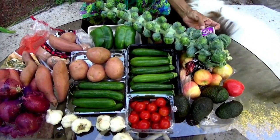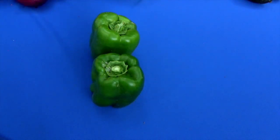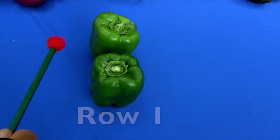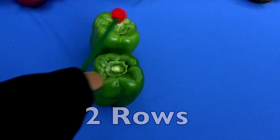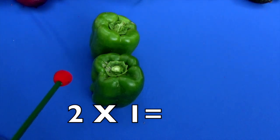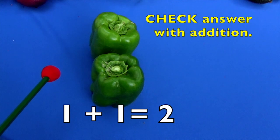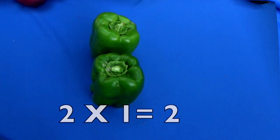And this is a Brussels sprout. Look at this, boys and girls — how many rows do we have? Remember, we start here at the left. Let's count the rows: here's one row and here's our second row. So how many rows do we have? One, two. And how many bell peppers do we have in each row? One in this row and one in this row. Two rows times one equals two. Let's count to check: one, two. Two times one equals two.